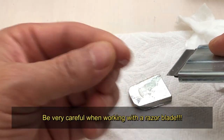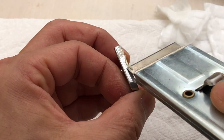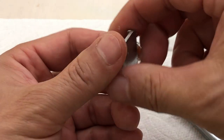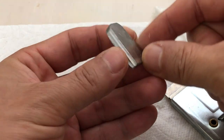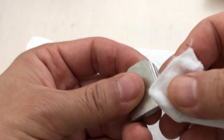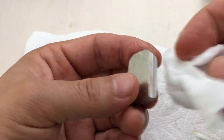I got most of the glue off the surface, but make sure to get it off the sides as well, because that's where the rearview mirror is going to slide down. If you have glue residue in there it's not going to slide down easily. Now wipe it clean with a cotton pad and alcohol.